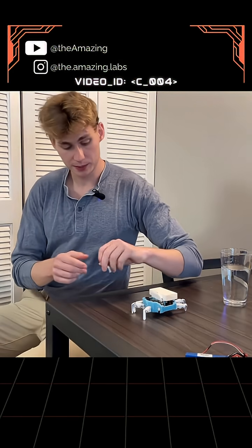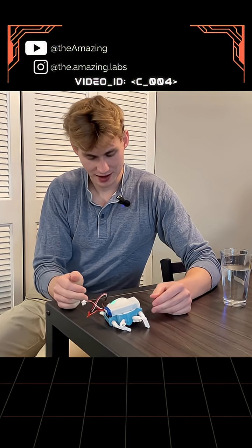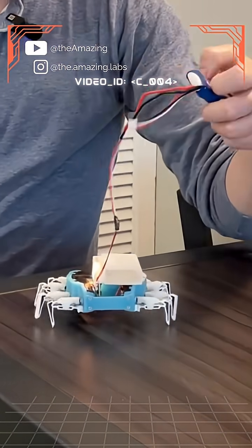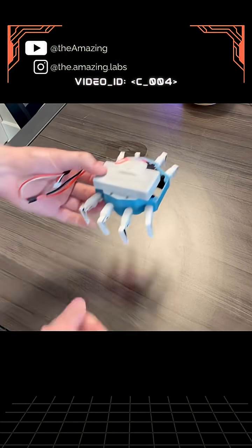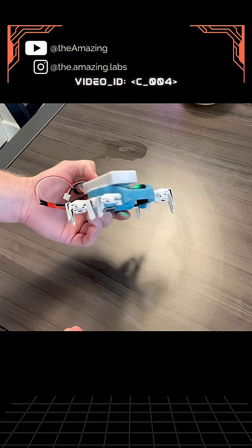We have all of the manufacturing complete. Here we have that consumable leg. That battery has some weight to it, that's for sure. I do think it will improve if I get the flexibility of the legs to be a little bit more well-tuned.